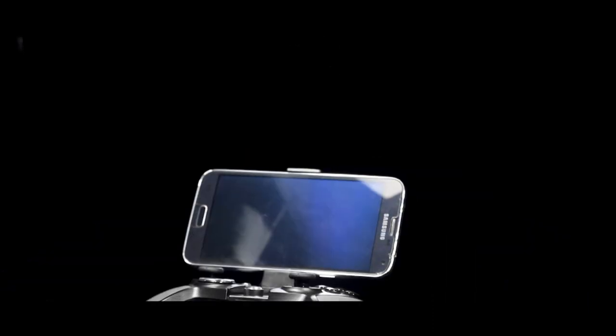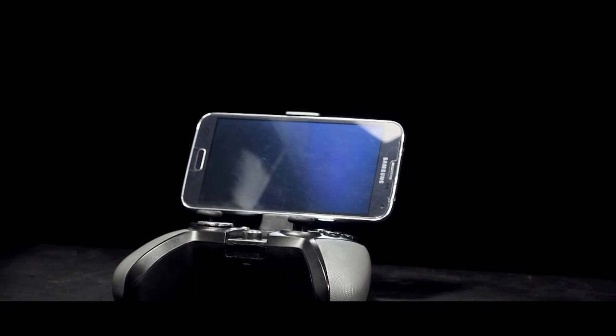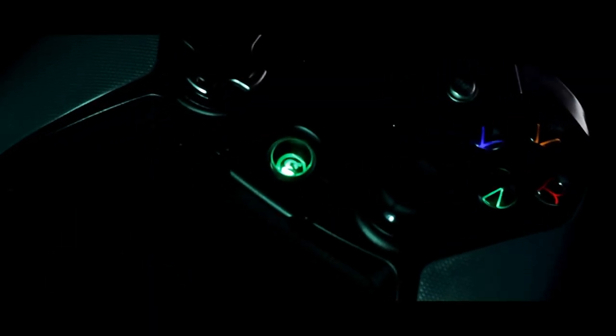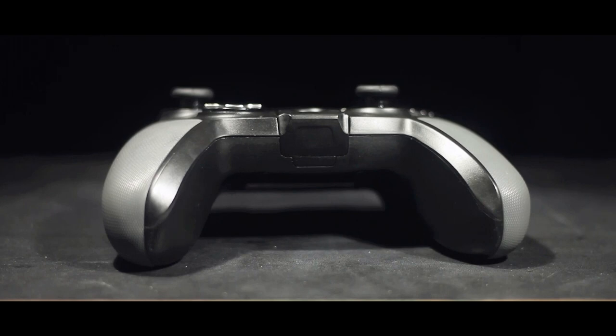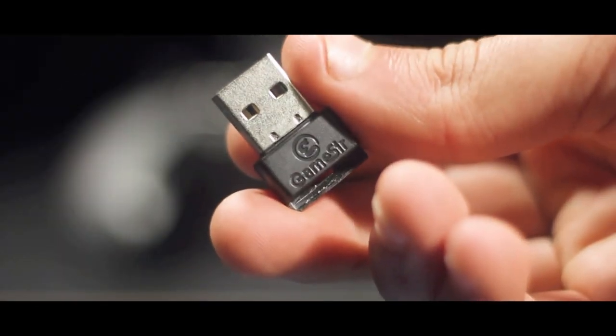Now let's check the connectivity options of the G4s — this is the feature that makes it stand out from the crowd. The G4s is compatible with Android smartphones, PC, and the PS3. Connecting it takes seconds for both smartphones and PC. I should also applaud GameSir for putting the Bluetooth USB dongle directly inside the controller, which adds to the overall portability and ease of use.